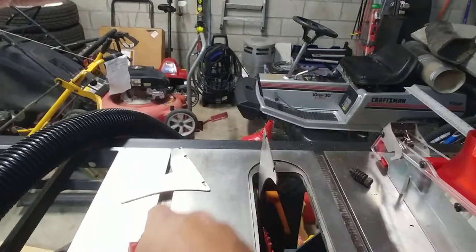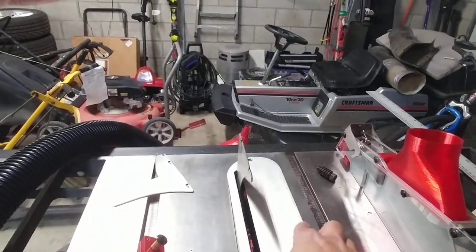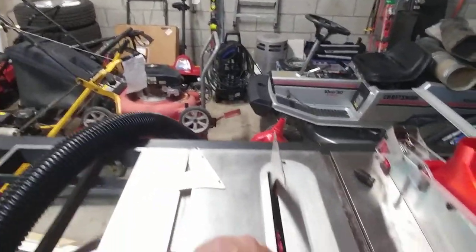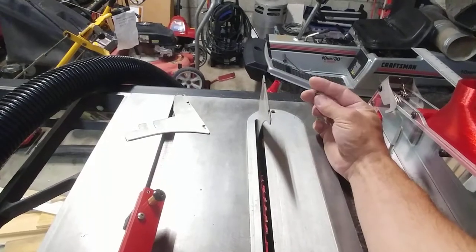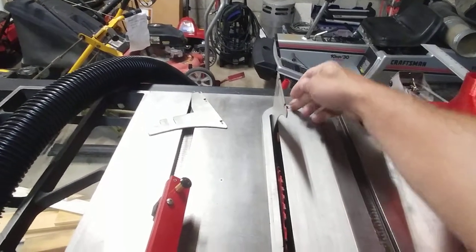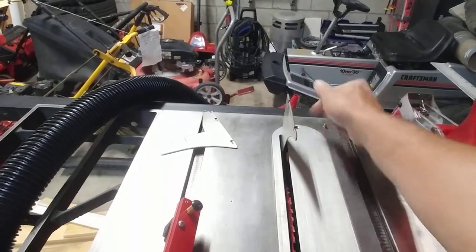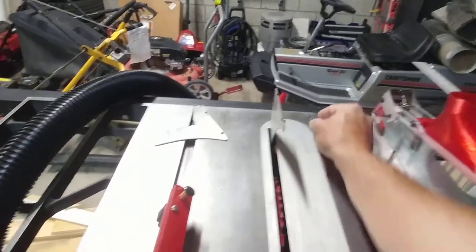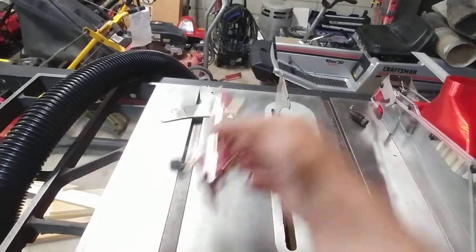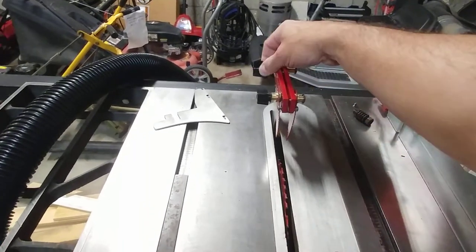I need to slide it off, put the insert in, and on this particular old saw the insert is just held down by some screws. I usually only put the back screw in — that's the most important one, to keep the insert from being thrown out of position.